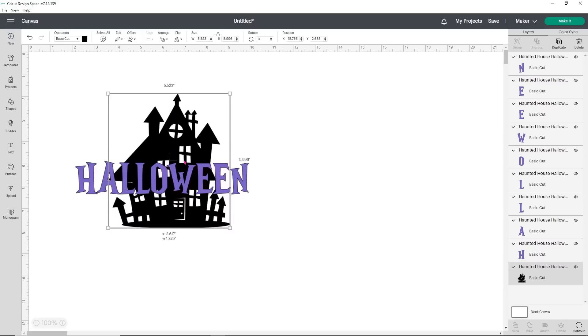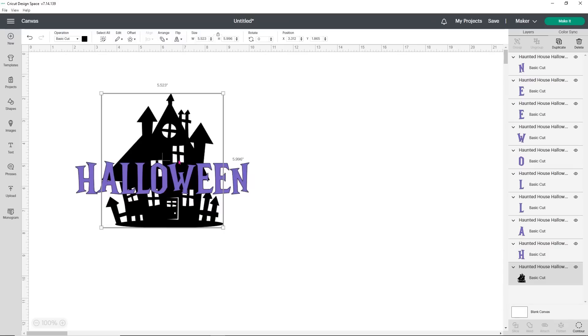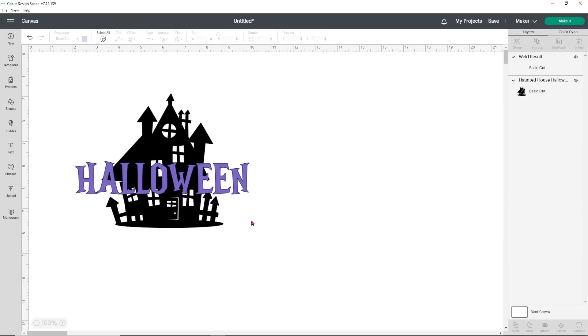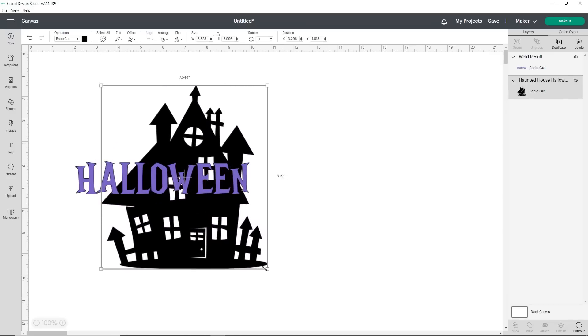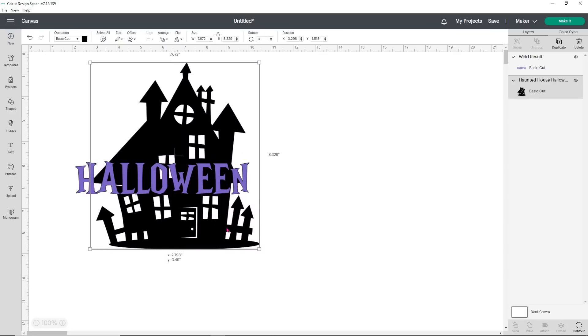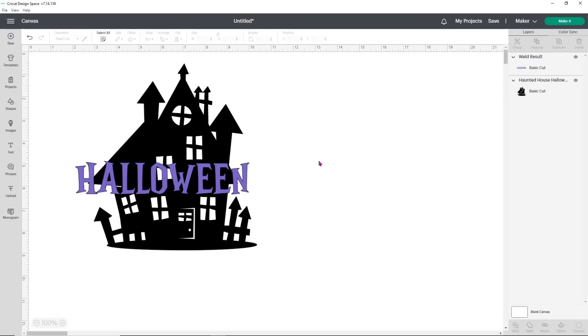If you look, your house is going to sit behind your word Halloween. I kind of want to change that a little bit — I want to make the house a little bit bigger. I want to do a little bit of an offset on the Halloween so you can play with your design and change it to make it more what you want it to look like. The first thing I'm going to do is weld the word Halloween by holding Shift, selecting all the letters, and welding that to make it one piece.